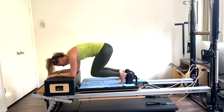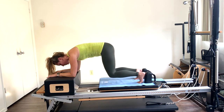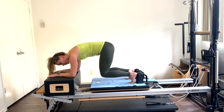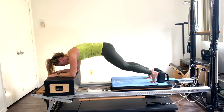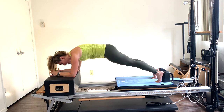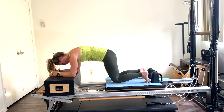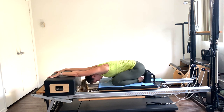Let's do five — last four, keep that head neutral, three, shoulders in line with elbows, two, last one. Press out and hold that plank for ten seconds — you can always drop to the knees if you need. Ten, nine, eight, seven, six, five, four, three, two — come on in. Take a little child's pose, stretch through, shaking out those arms, let the head drop through the center.